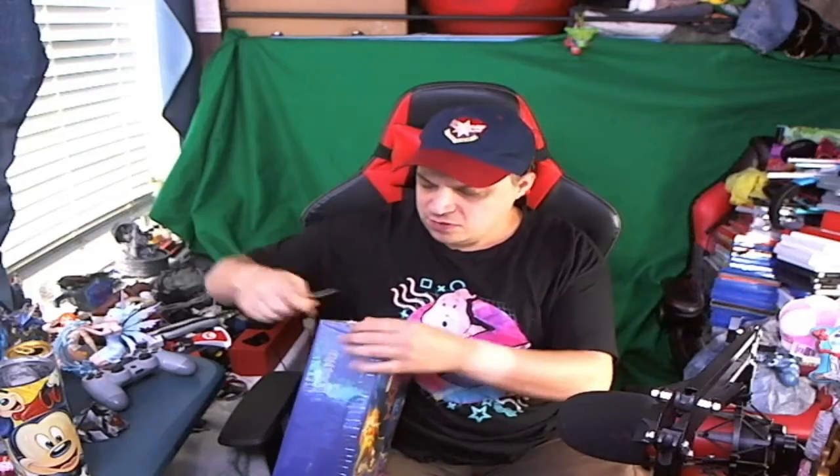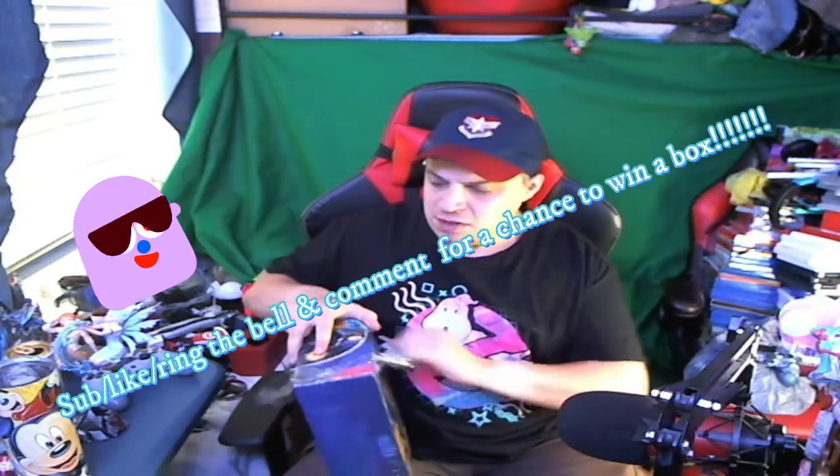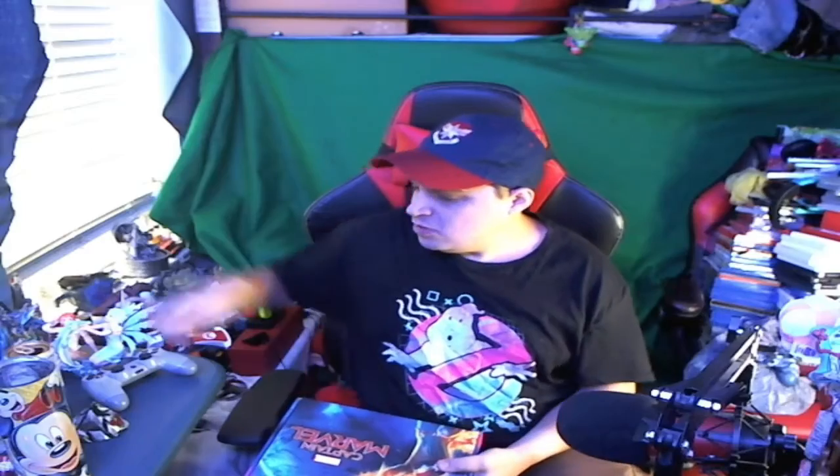I just picked a box at random - they're all the same, so I don't want anybody saying they didn't get the same thing as me. Everything in this box will be mine since it's open; the others are sealed completely. By the way, the hat is Captain Marvel.